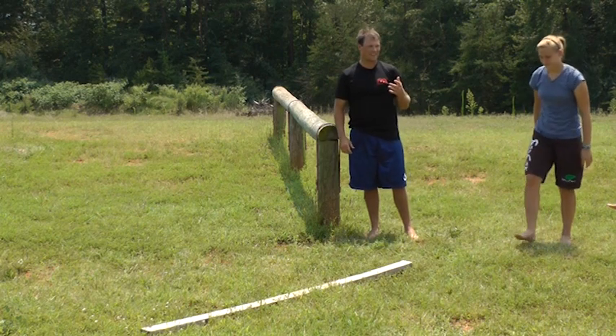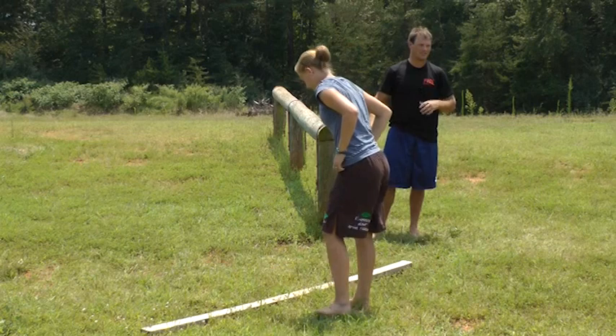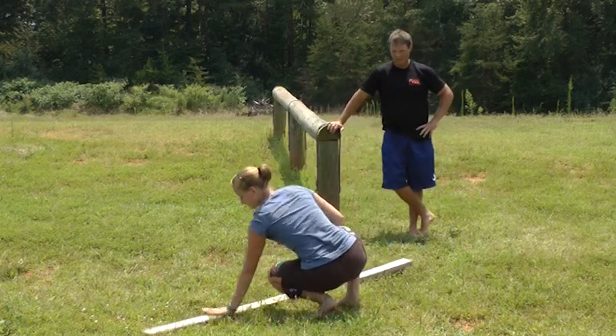I do get-ups with the kettlebell and I can go through it pretty good, but to keep my balance on the 2x4, it's a lot more demanding.